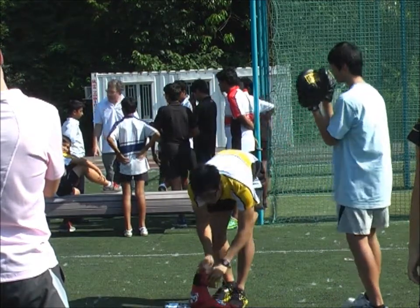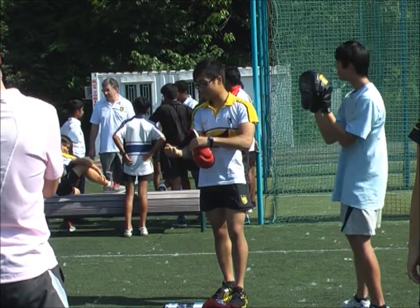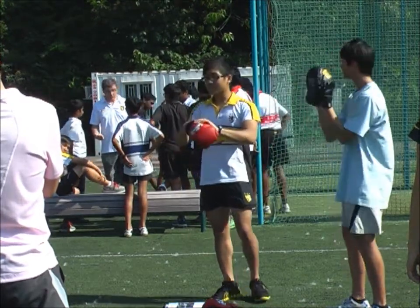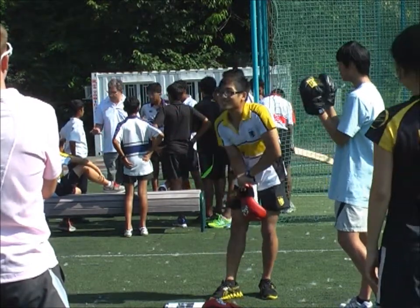When your partner holds the wrist, try and keep the elbows away. Don't hold them up like that, just try and keep them inwards so that you keep the wrist straight. Sorry, I've got an injured thumb.